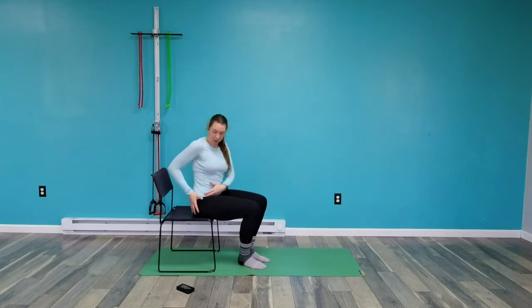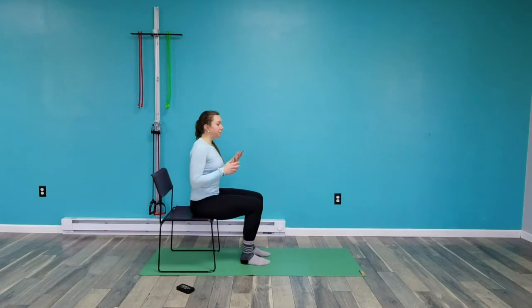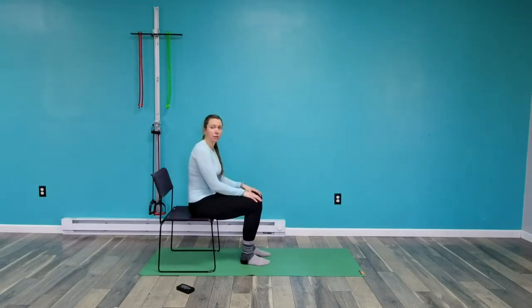Before I show you the three stretches, what I want to go over is the positioning of your pelvis — sometimes people describe this as your sit bones. Because it's going to be really important to making sure you get a full stretch. When you're sitting, what ends up happening is that your pelvis kind of starts to tuck underneath you and your back starts to round.